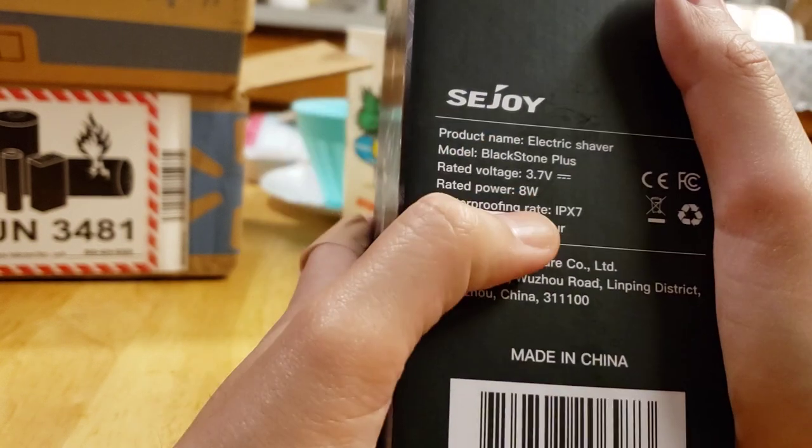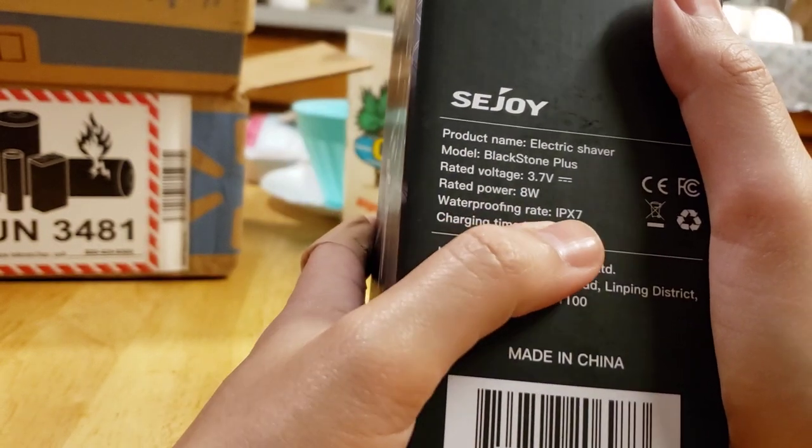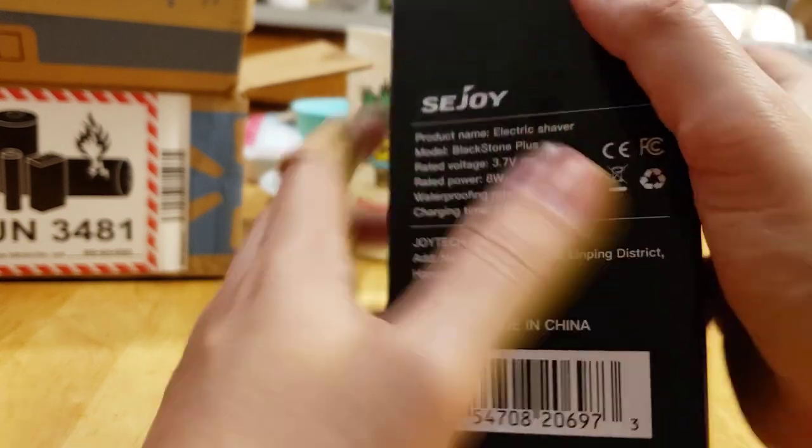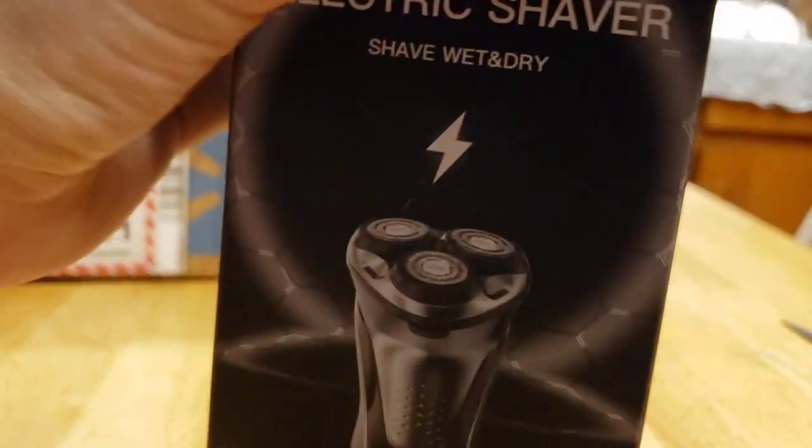Blackstone Plus. 3.7 voltage. 8 power watt. And of course the IPX7. Sweet. So in case you get to sweat, it won't damage on you. It takes about one hour to charge, and let's get started.